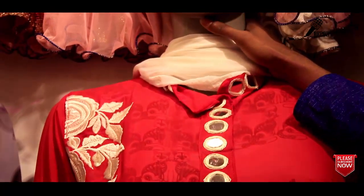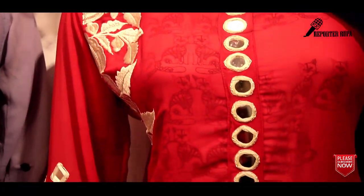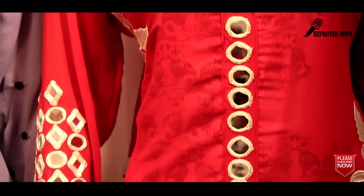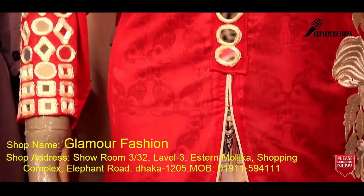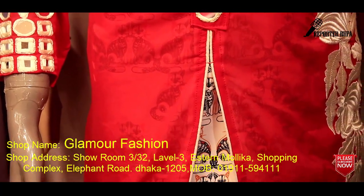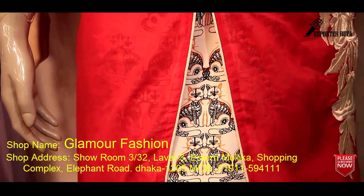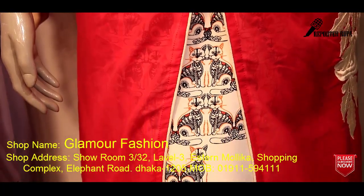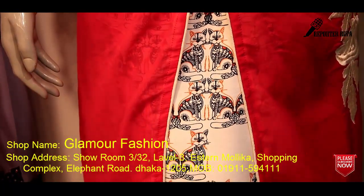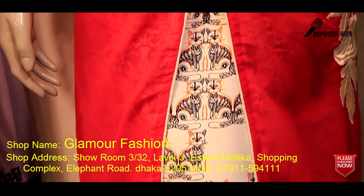The free size dress comes in a number of price items. This is a number of Glamour Fashion items. The store room number is 3532, level 3, a shopping complex, Elephant Road. The address is the name of Glamour Fashion.